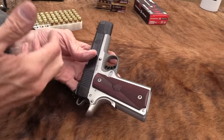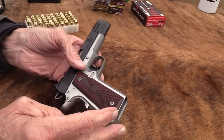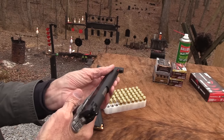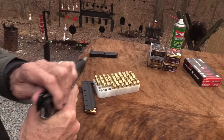Yeah, nice trigger — it seems well-made. It's a pretty gun. You've got your serrations, your front serrations, which I rarely use. With big hands like mine, I just don't like to have them out there in front of the muzzle. I just grab it back here.